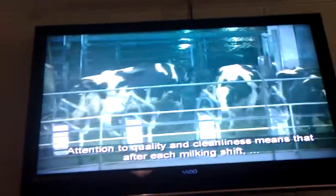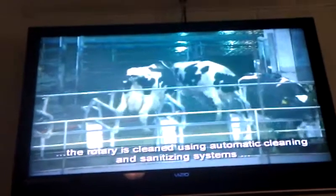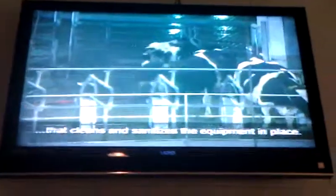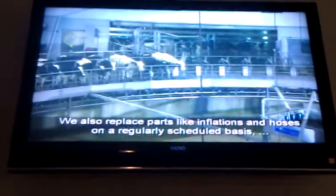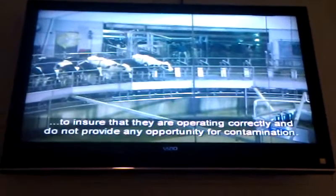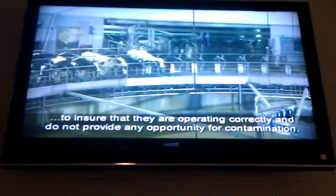Attention to quality and cleanliness happens after each milking shift. The rotary is cleaned using automatic cleaning and sanitizing systems that clean and sanitize the equipment in place. We also replace parts like liners and hoses on a regularly scheduled basis to ensure that they are operating correctly.